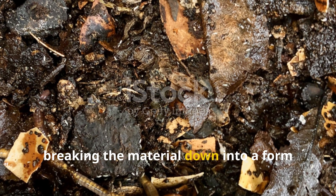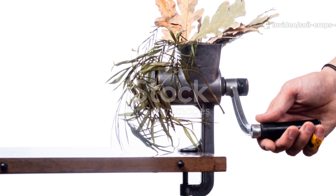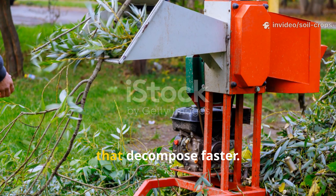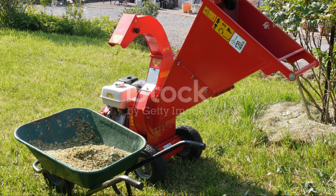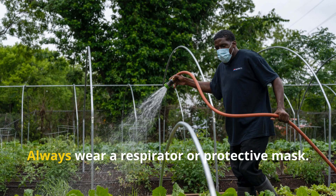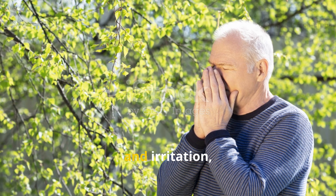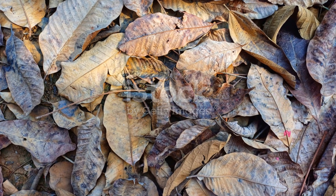We need to outsmart nature by breaking the material down into a form earthworms can quickly consume. The fastest way to prepare leaves for decomposition is to grind them — a garden shredder reduces tough leaves, twigs, and plant stems into smaller particles that decompose faster, creating a rough but usable mixture. However, grinding generates fine dust that can irritate your lungs. Always wear a respirator or protective mask — this isn't a suggestion, it's a necessity.